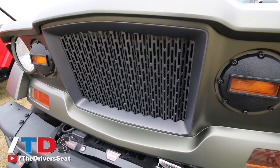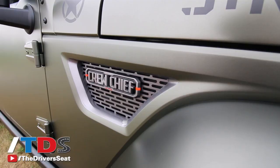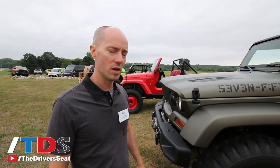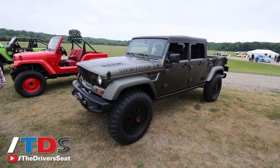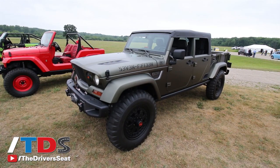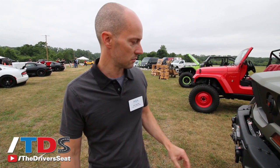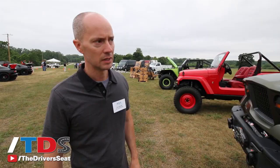Something really unique to this concept is the look of the front end. We've done this Kaiser 715-inspired front on several other vehicles — one being the New Kaiser 715 from about five years ago, and also the Chief Concept about two years ago. So it was a natural fit when we did this pickup as well, giving it that military look. The metal bumpers, winch front and rear, and the military-inspired bed with tie-down points complete the package.